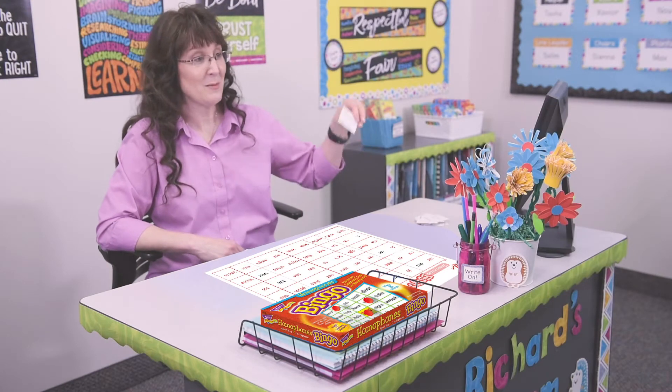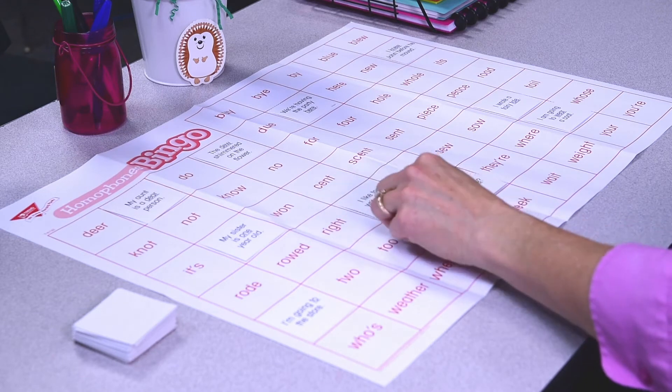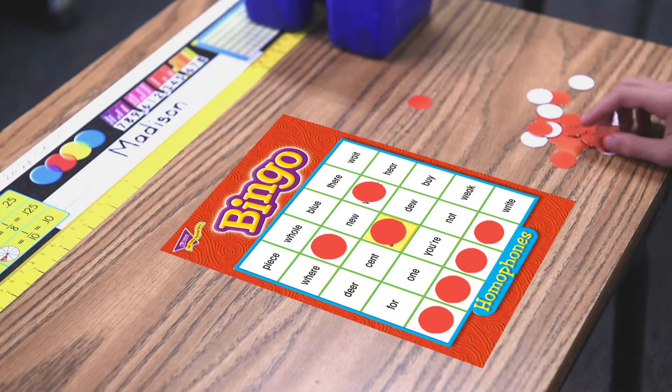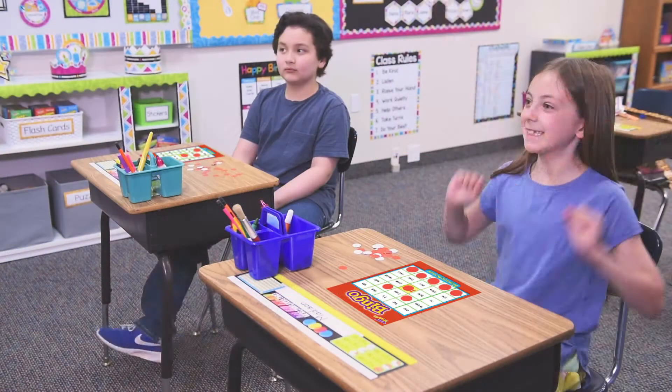Here's how you play. Leader calls and/or shows one card at a time, then places the card on the calling mat. Players search their cards for a match. Find a match, cover it with a chip, cover the spaces needed to win, and call Bingo!